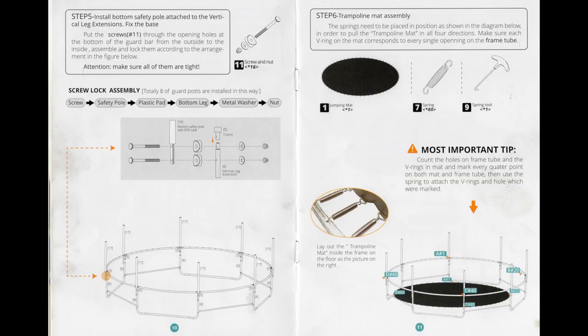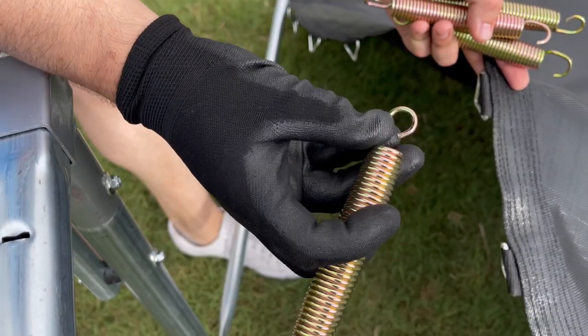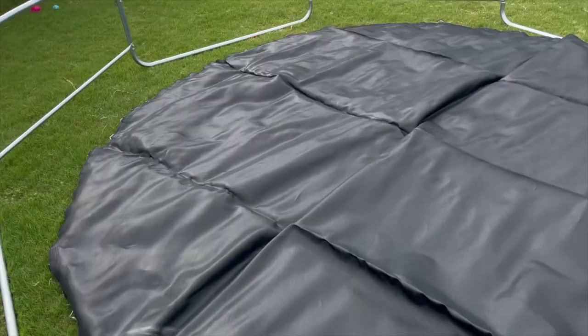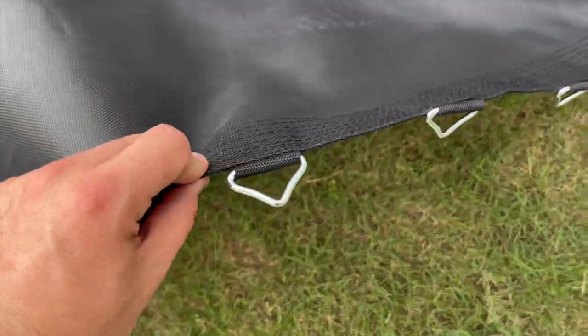Step 6 will be installing the trampoline mat, as shown on page 11. I highly recommend using gloves and also be sure to use the included spring tool. Do not attempt to use your hands when installing these springs at any time. First, lay the mat out within the frame and inspect it to ensure there's no damage and all of the V-rings are present.